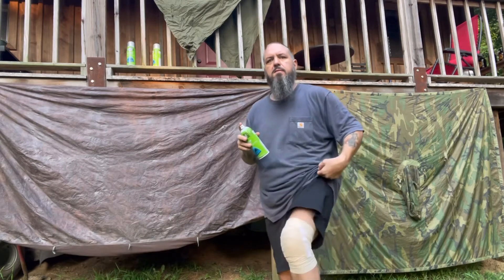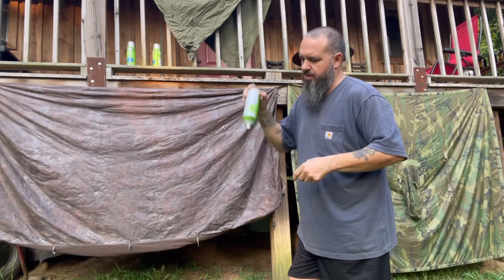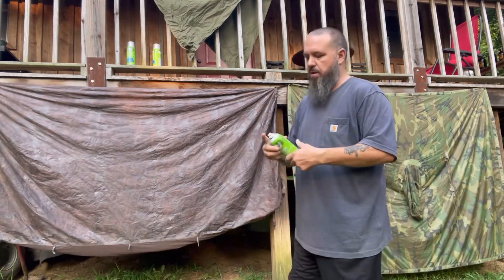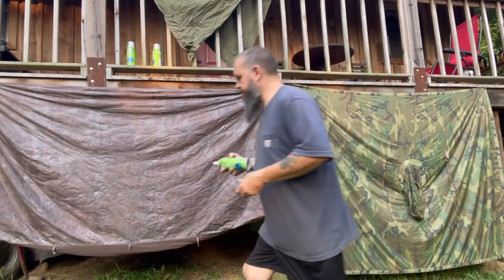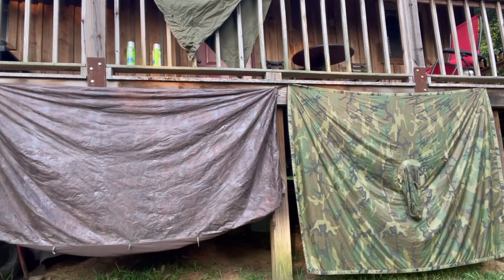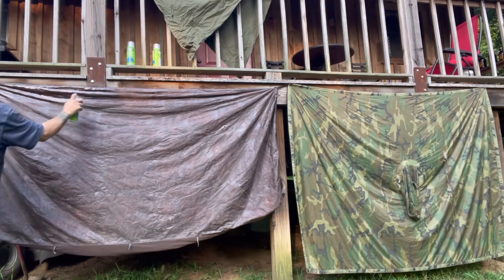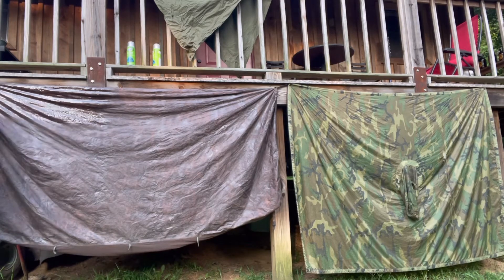I'm limping around a bit - I've got a busted knee - but we'll get it done. Going to shake this stuff up. The can doesn't really specify dry time between coats, but what I'm going to do is leave it till tomorrow afternoon and do another coat - so about 24 hours. I'm going to make sure I get in all the cracks, corners, and all the seams. Just a smooth motion back and forth to get a good coating and make sure you don't miss any spots.